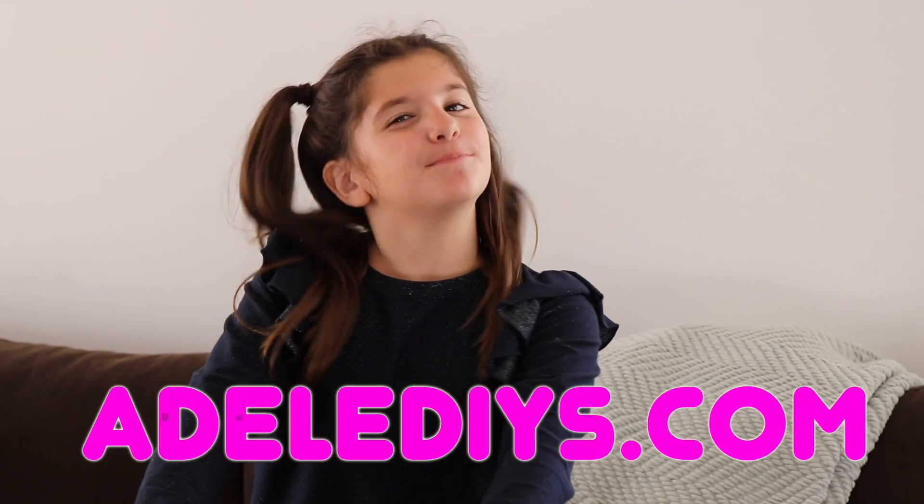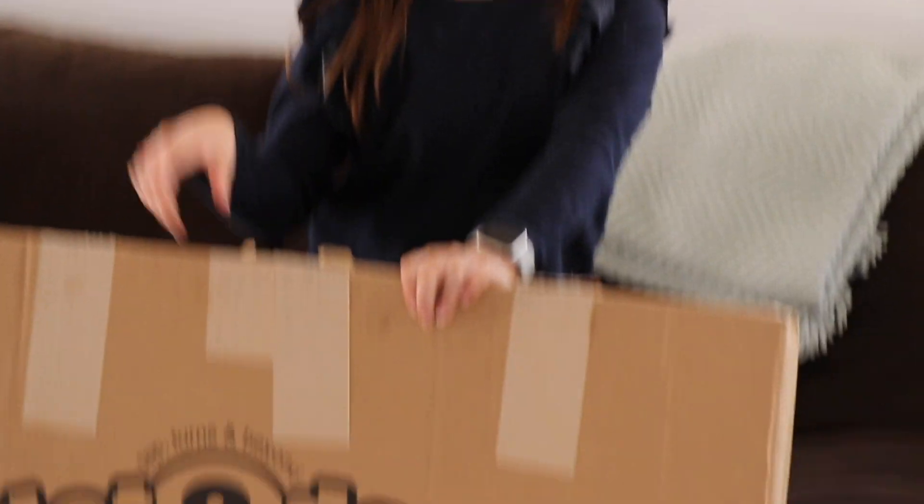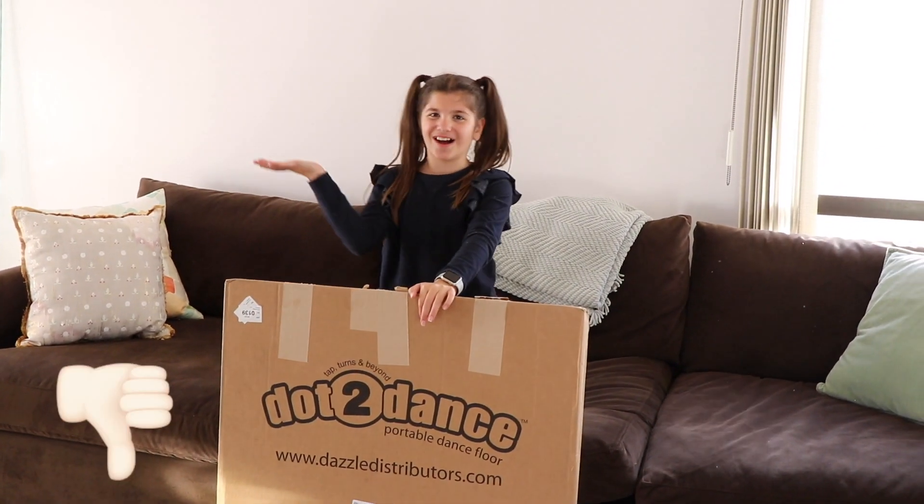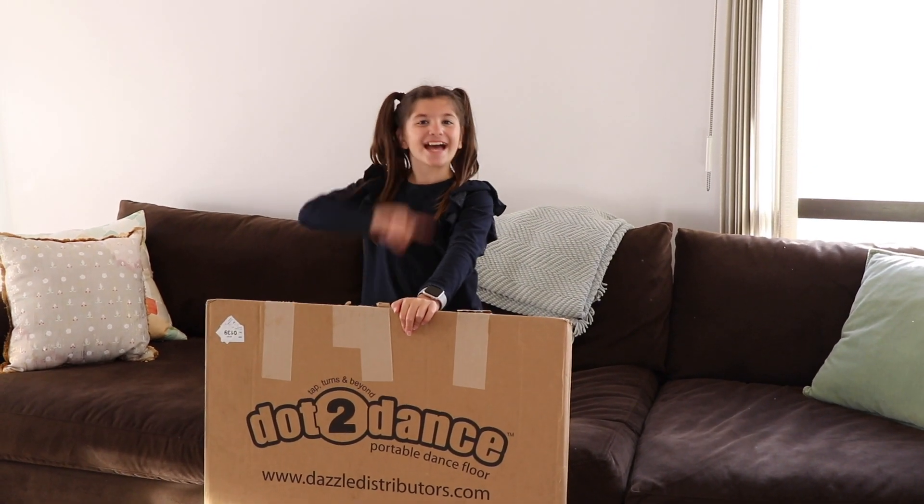Hey guys, so today we're here at the Dallas DIYs, and today I'm doing an unboxing video of my Dots of Dance, which just arrived in the mail. I'll be telling you about the pros as well as the cons. Now, let's get started!